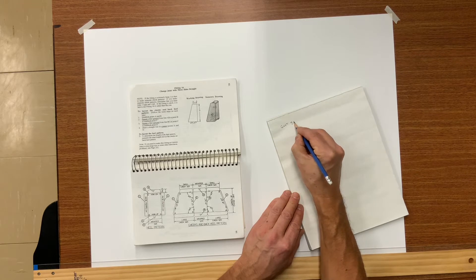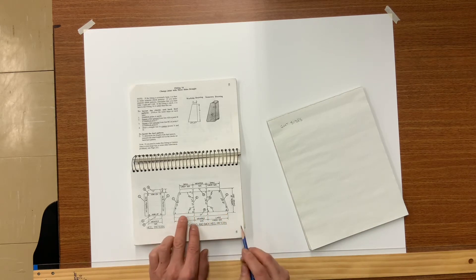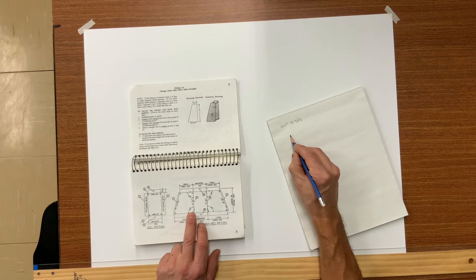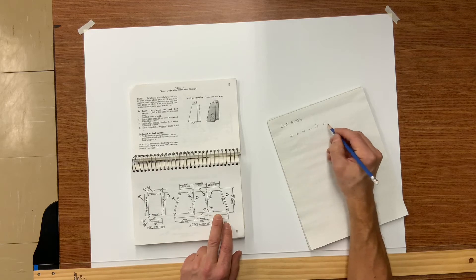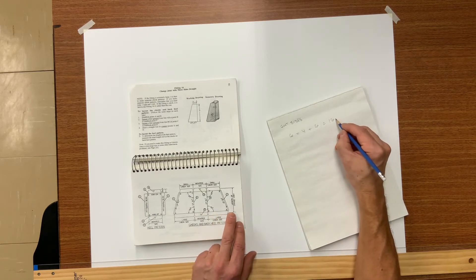Let's try and find the cut size for the large piece. A to B is six inches, then we've got four, and then B to A another six inches. On the left side and the right side we have a quarter inch for our male flanges entering the Pittsburgh lock, meaning it will finish sixteen and a half inches horizontally.